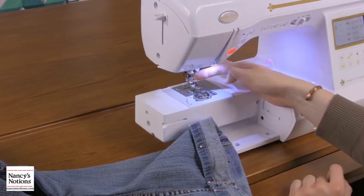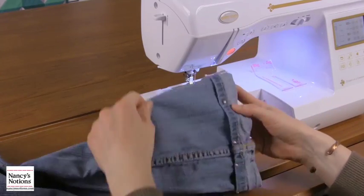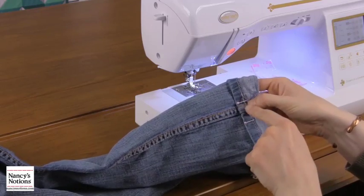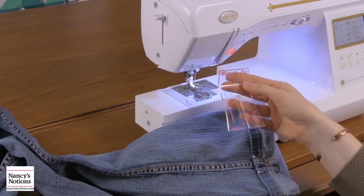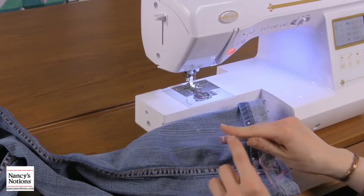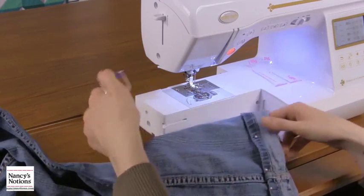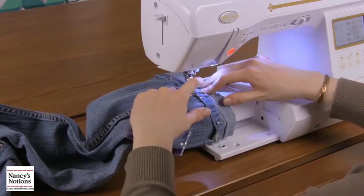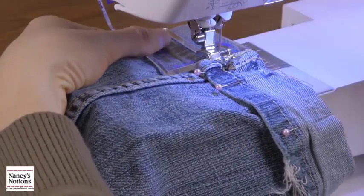Set up your machine with a jean needle and a zipper foot. I've got a contrasting thread in here just so that you can see it, but you're gonna want to use a thread that's gonna match. We've got our jeans all pinned, and you want to start on the inseam of the pants. These have a flat felled inseam which is gonna put a lot of bulk underneath your sewing machine foot, so we like to use a handy little tool called the big jig. I'm gonna put the pant leg around the arm of my machine, put it behind, and just get this started.